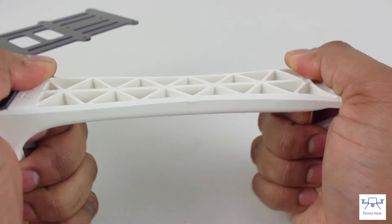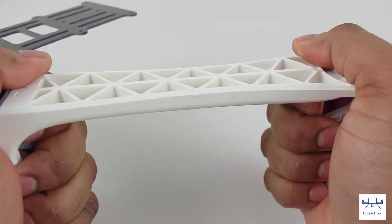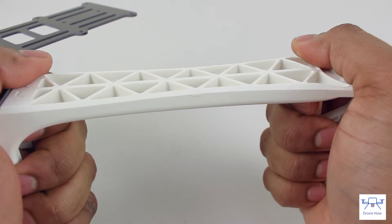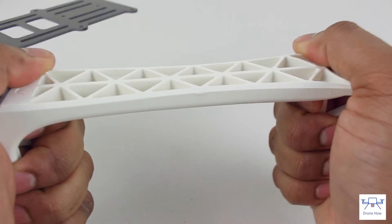The arms are surprisingly rigid and probably a little stiffer than some of the frames you'll get from vendors like Hobby King. It's probably not as stiff as the original DJI Flame Wheel, but pretty good for the price.